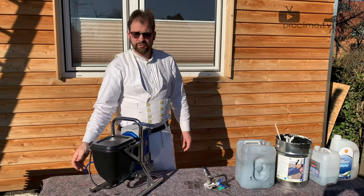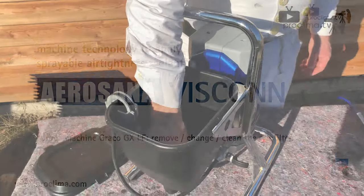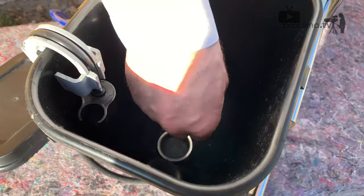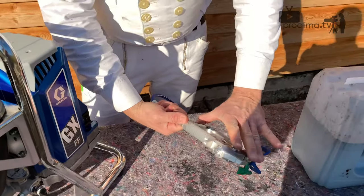After the removal of the fluid filter, we have two filters left: the inlet strainer in the hopper and the gun fluid filter.